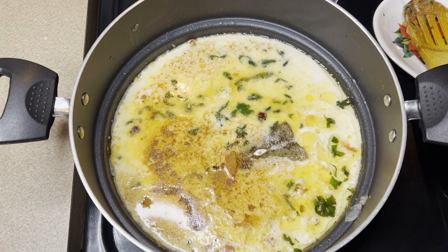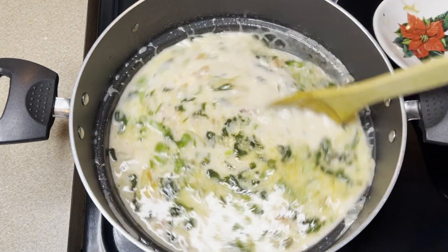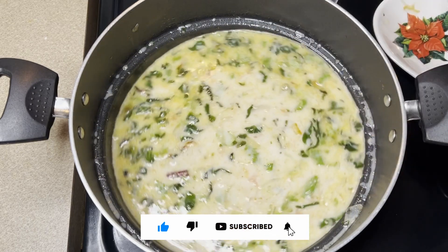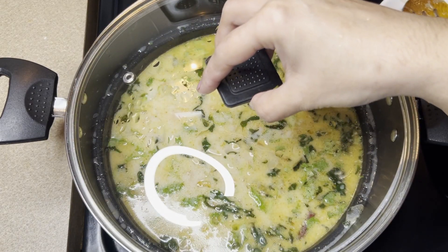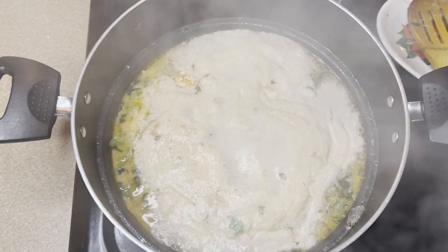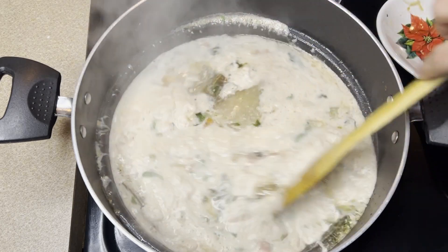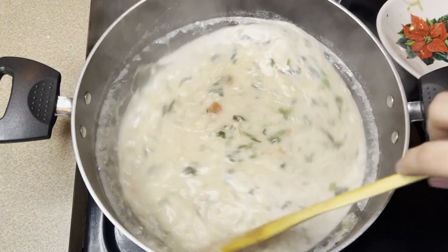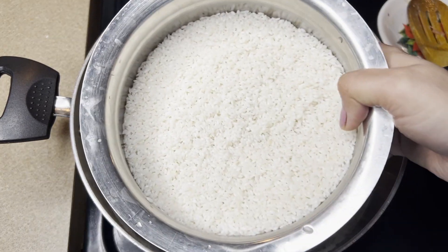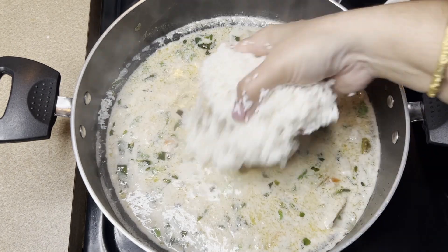This is also the flavor. All the sauce will be added. Put it in a bowl and add the sauce to the pan. We will use the rice.